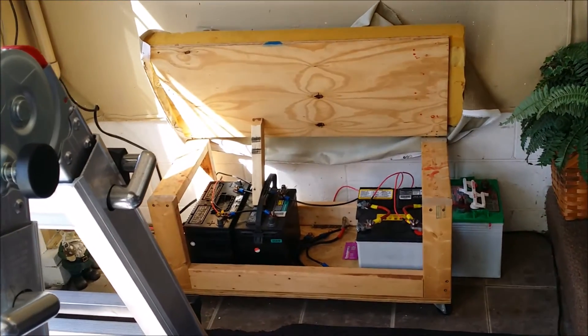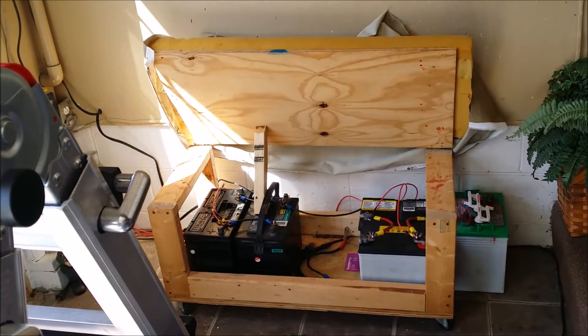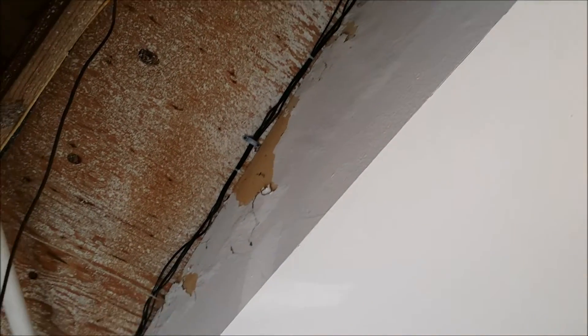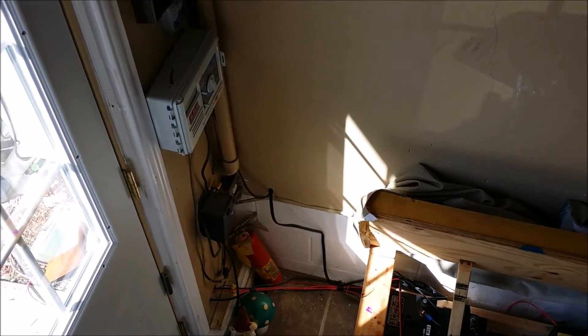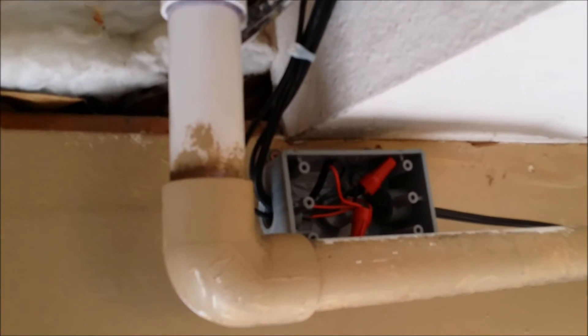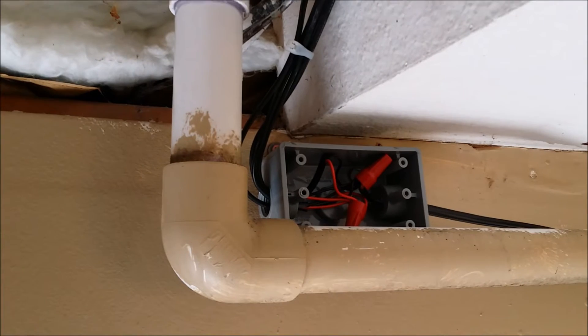We're down in the garage now — excuse the mess, it's got a whole winter's worth of stuff thrown around. Up in the corner there is where the four solar panels come in to the end of the garage. They come down into this combiner box here. All four come into the combiner box and come out as two 12-gauge wires that go down and enter into the basement. I've got all the positives coming together and all the negatives coming together, tied off with wire nuts.